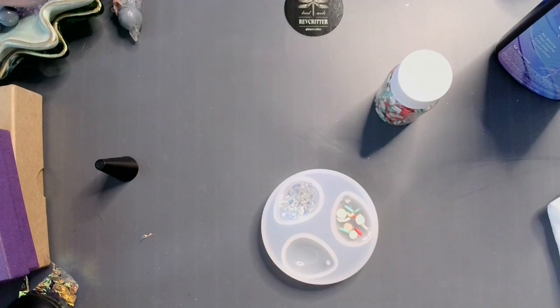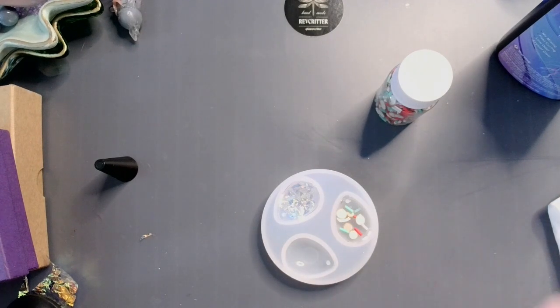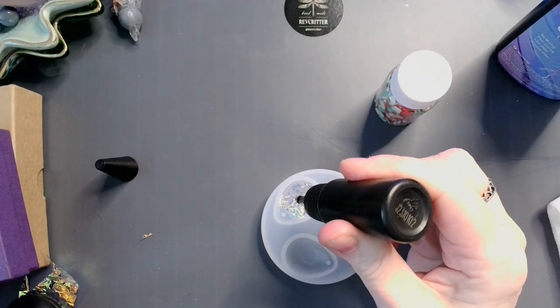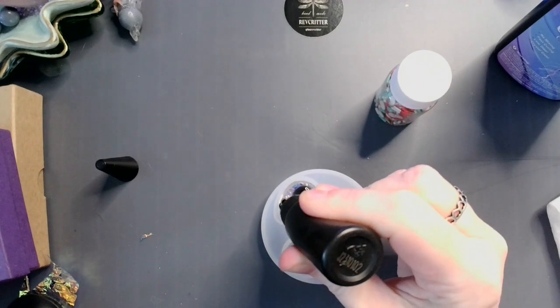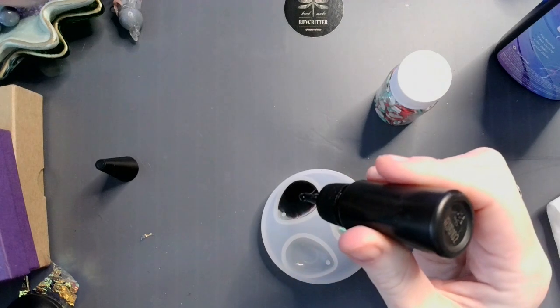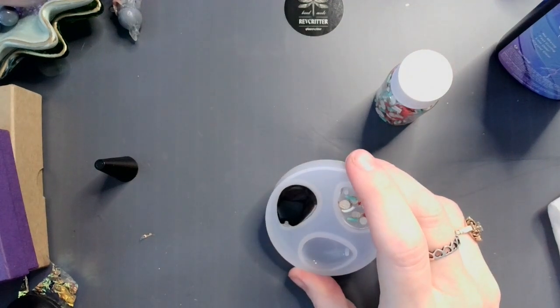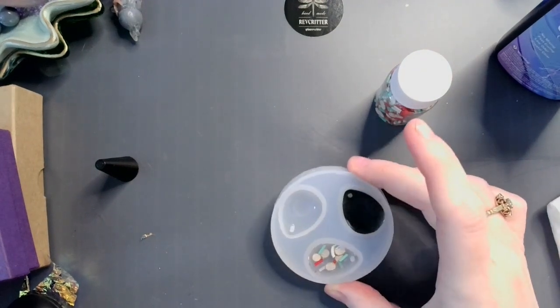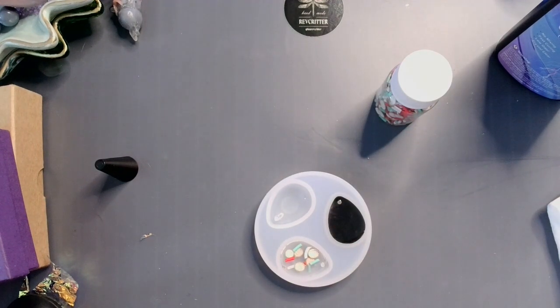Now, for our next trick, I'm going to be grabbing my black UV resin. We all know that shiny stuff looks great with black backgrounds. Get that up over the little post — it recovered the post, that's fine. I didn't fill it up enough, it'll just re-uncover itself, which is nice.